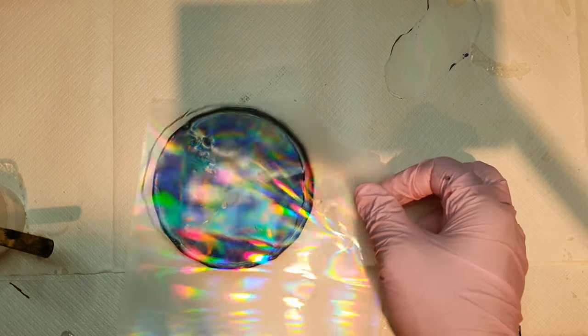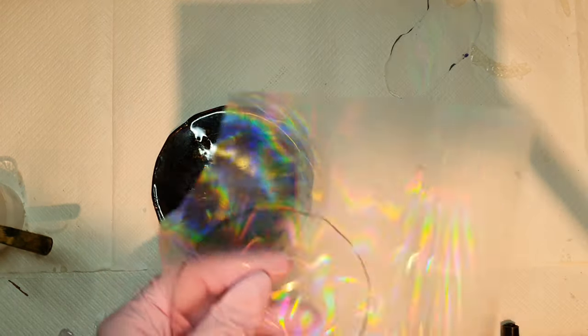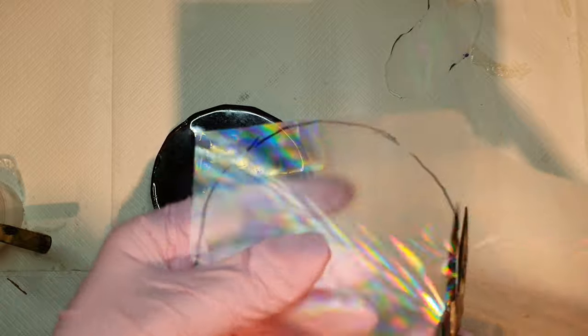So here is the diffraction grating sheet. Before this sheet, I made another tutorial where I used a rainbow reflective 3D window film. I was looking for this sheet and couldn't find it, but now I did from Amazon. Only a few sellers are selling it.